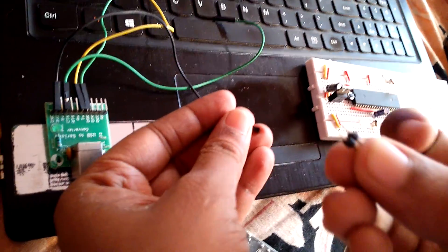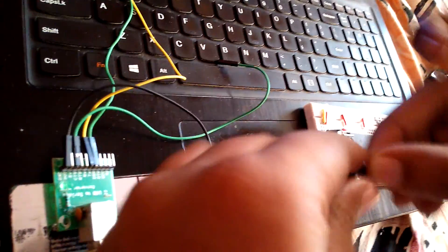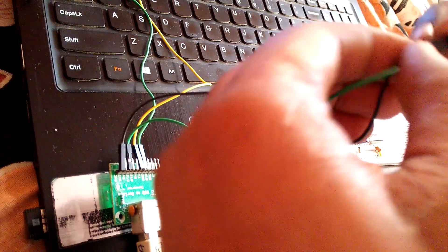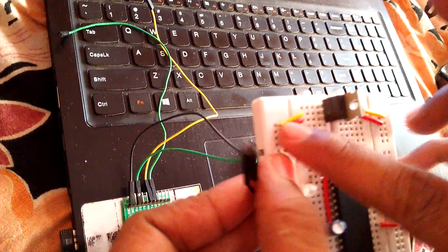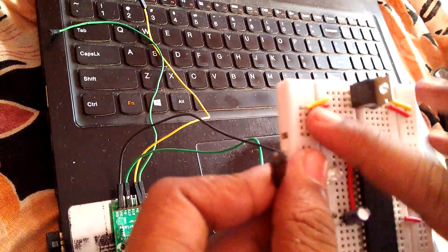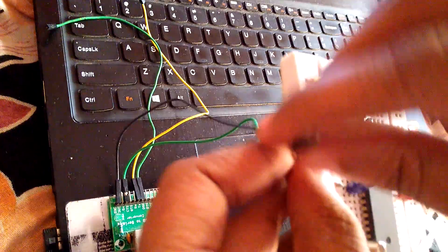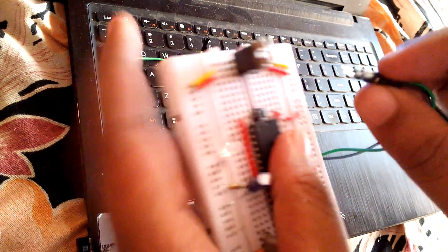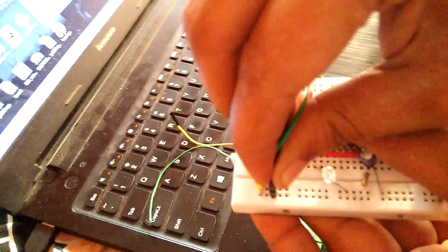The first thing you need to do is take the ground and connect ground and VCC to your breadboard. I am taking the ground — I have taken male connectors. One pin goes to ground and the second to VCC. My black wire is ground and green is VCC. On the breadboard, the yellow line is ground and the red line is VCC.